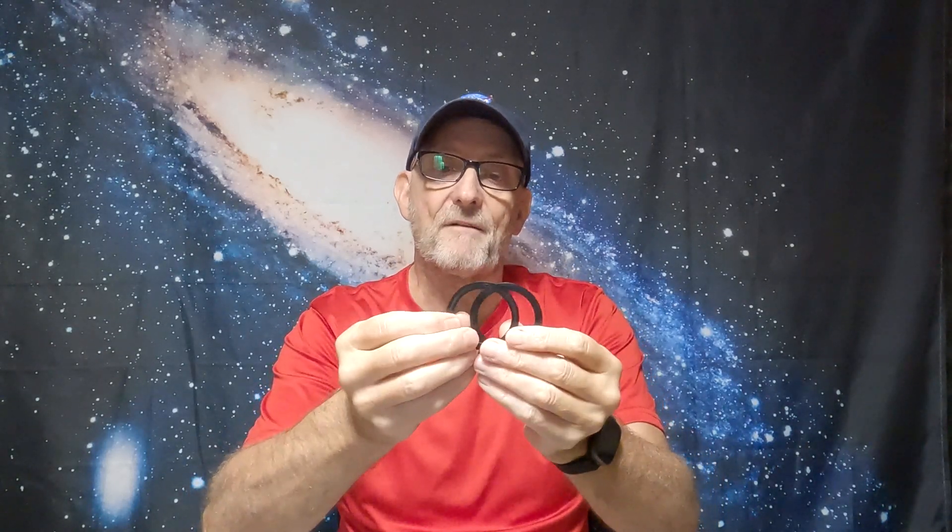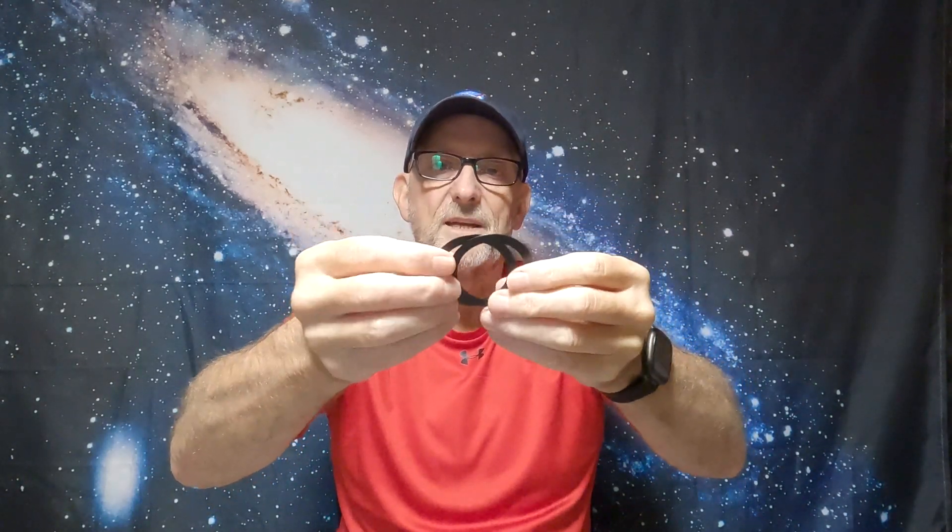The second one, very simple, is spacers. We all talk about back focus, especially getting the right back focus with field flatteners and reducers, and sometimes you might only need 0.1 or 0.2mm of a difference. Trying to find something to buy online - they are available, but again they're pretty pricey for what they are. So why not just 3D print some? These are M42 ones that I did for a project. With my printer - I've only got a cheap Voxelab Aquila X2, about 120 pounds - the thinnest I could realistically do is about 0.2mm.